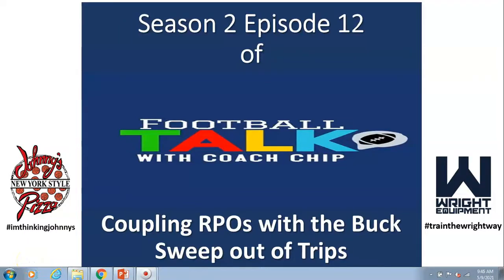Hey coaches, welcome back. Season 2, Episode 12, Football Talk with Coach Chip.